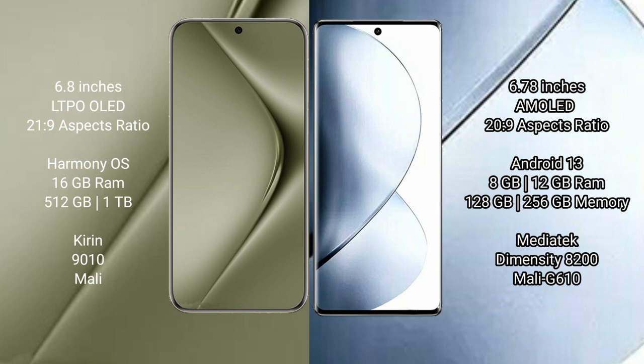Huawei Pura 70 Ultra runs on the HarmonyOS operating system. Vivo V29 Pro runs on Android 13. Huawei Pura 70 Ultra comes with 16GB RAM and 512GB or 1TB internal storage, with the Kirin 9010 processor and Mali GPU.